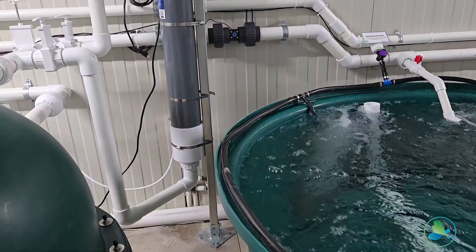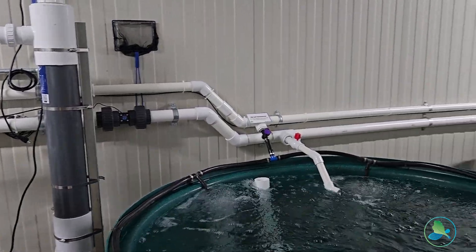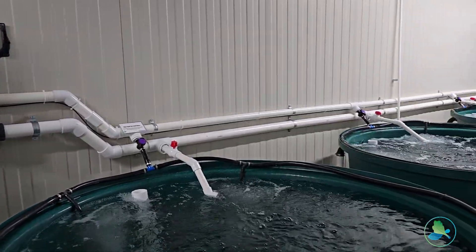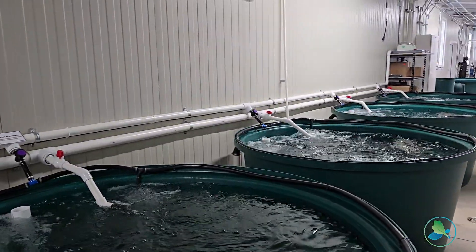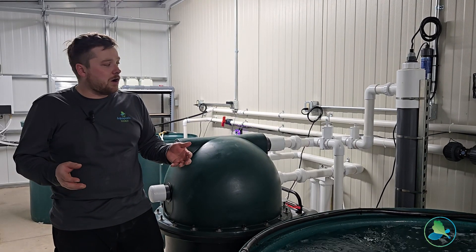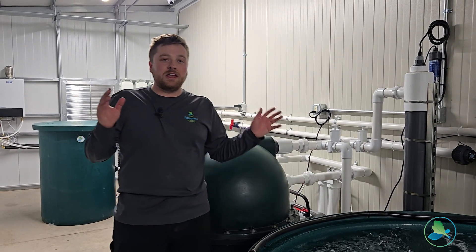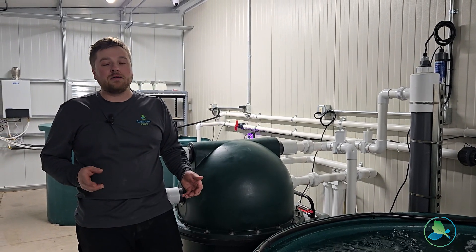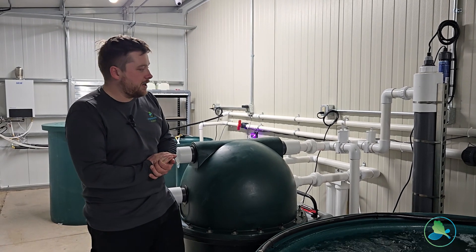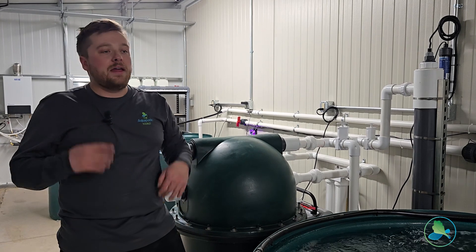From there the water goes into our Xflow UV sterilizer. We have an 80-watt UV on it, and what that's going to do is protect the system against potential pathogens that might get introduced into the water. Beyond that, especially if you're in a greenhouse environment, it's really nice for keeping algae in the water column down and making sure the water is nice and clear. From there the water flows back out to our fish and the cycle repeats.